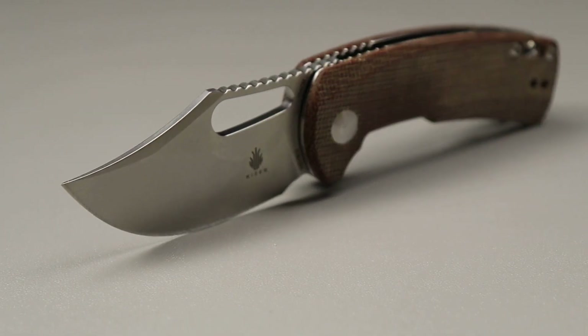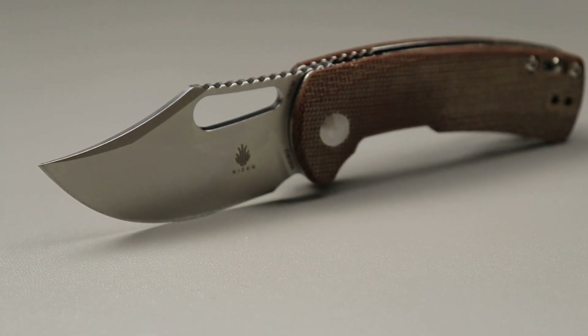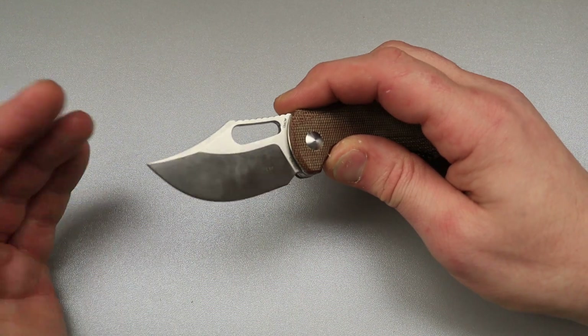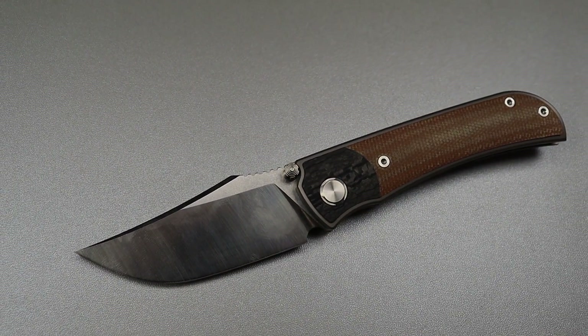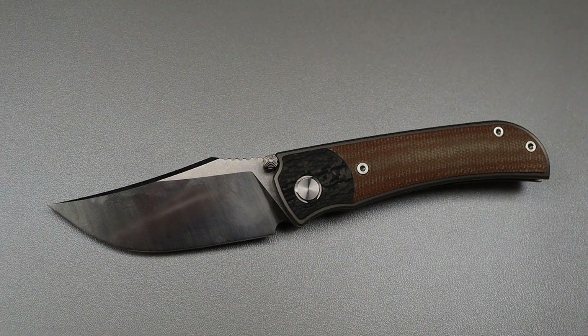This one's already came up, so hopefully you already know this — this is a clip point. Clip point. Am I trying to trick you guys? What is this one? A big belly clip point.